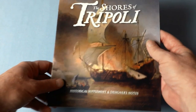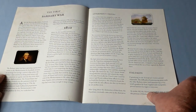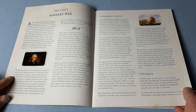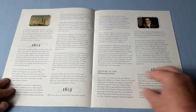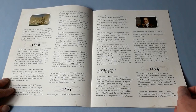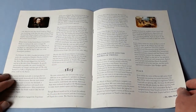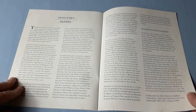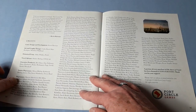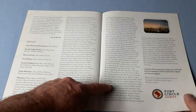Next we've got the historical supplement and designer notes — The First Barbary War. We always like to get a bit of history, and this is for me a quite unknown war. It goes through the years of the war, William Eaton and the shores of Tripoli, and the designer notes with some suggested bibliography and credits, and quite a few playtesters listed.